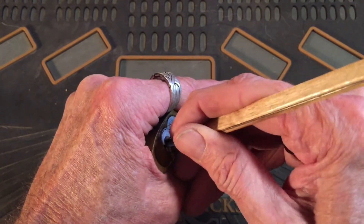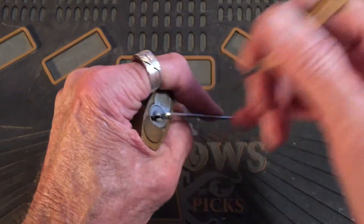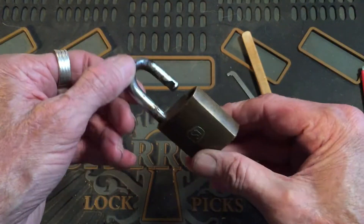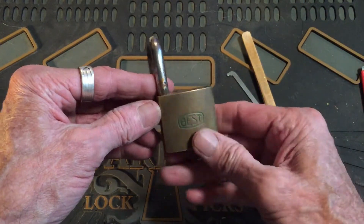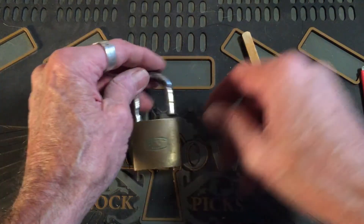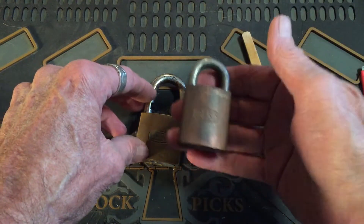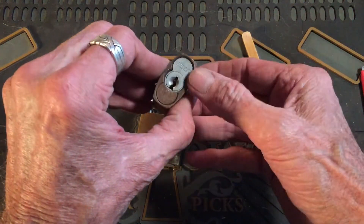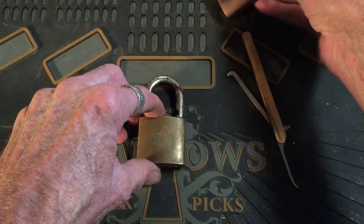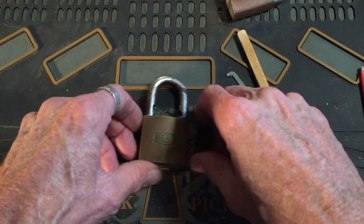There it is — okay, we got the open! Kind of thought we might. But yeah, I still can't get that to control. I can get the opens on them all day long, I just can't get into control.